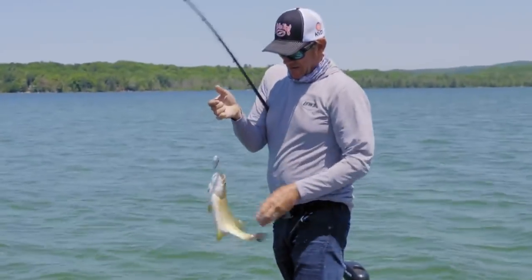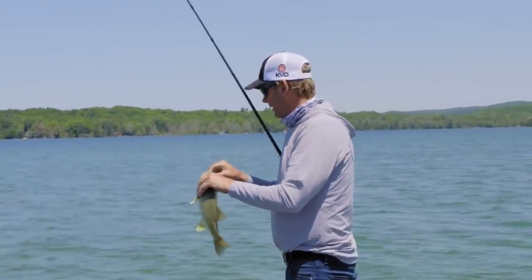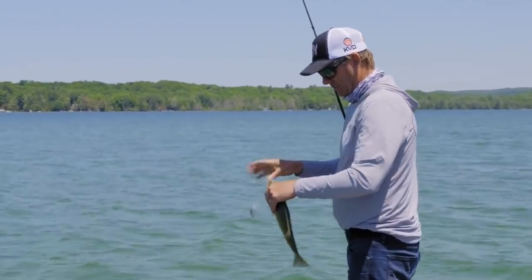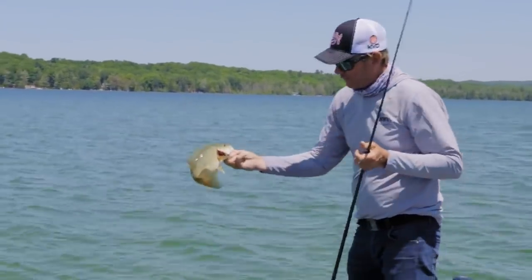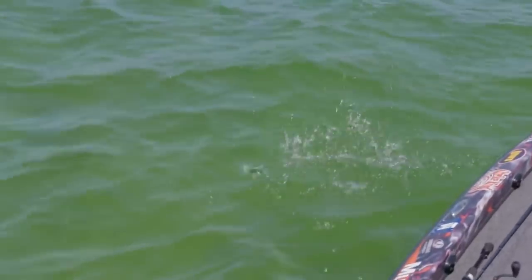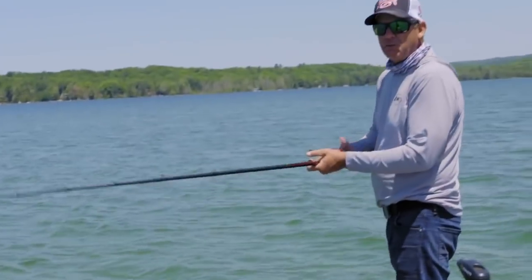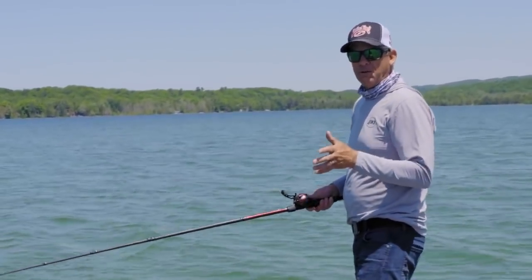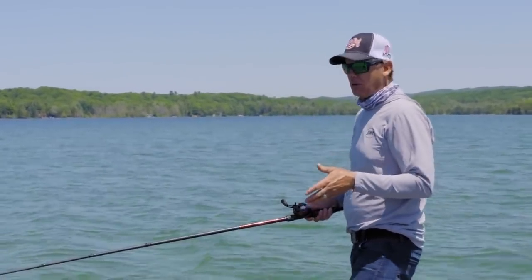One isolated log out here and they're going to be hanging around it — anything different. You can always buzz that squarebill. It's just so efficient for covering water. That's why it's such a great bait — it's four-wheel drive. You can fish it in thick cover, scattered cover, or just open water, and it just has the action that triggers bass.